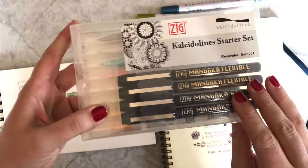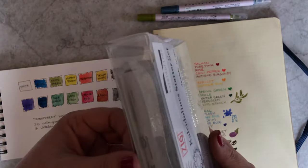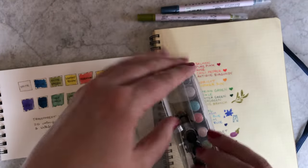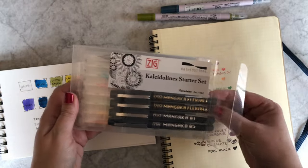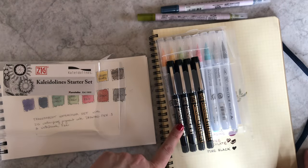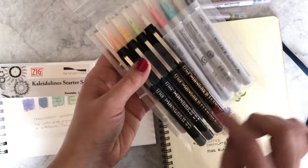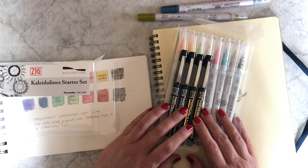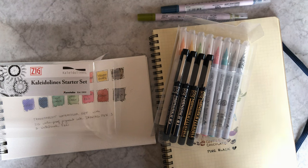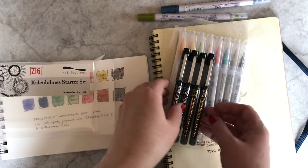I want to talk about the Kaleido Lines Starter Set. If you don't know what Kaleido Lines are, you could check out our Getting Started Kaleido Lines booklet, or you can Google Kaleido Lines. It's basically Kuretake's version of Zentangle or Zen Doodle. So this set is really cool. It comes with four really popular pens: the Mangaka Flexible and the Mangaka Drawing Pen. You get a fine and medium Mangaka Flexible and an 01 and 05 Mangaka Drawing Pen. People really like using these for manga drawing, and I know people who love the Mangaka Flexible for lettering. It's in our brush lettering starter kit. Even people who don't do brush lettering like it — so it's not just for people who like drawing.